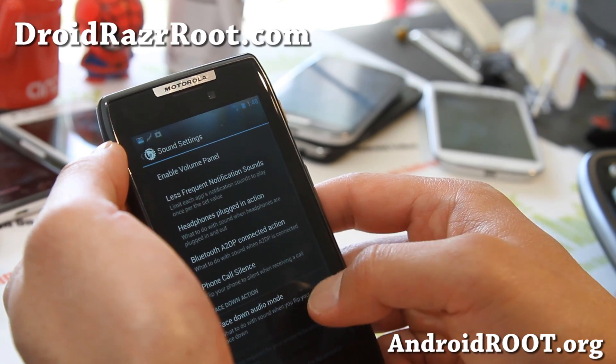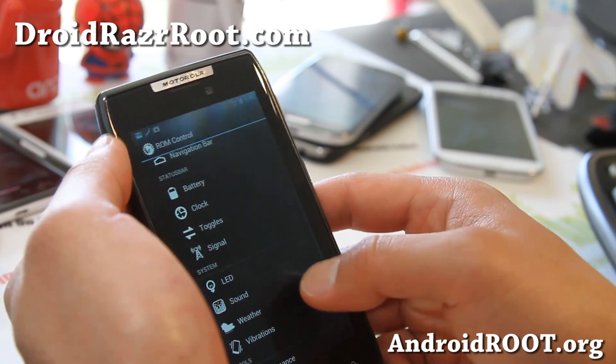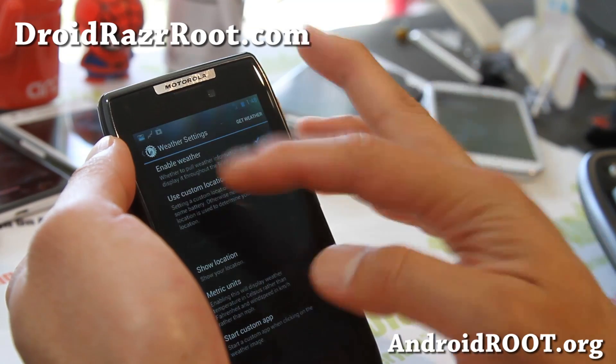Sound — more options for sound. Weather — there we go, this is where you have to enable it.